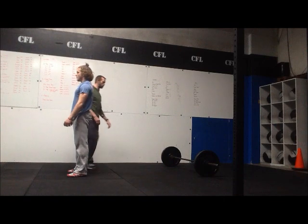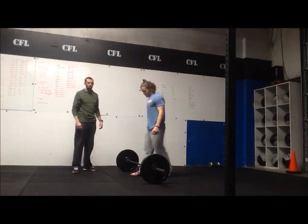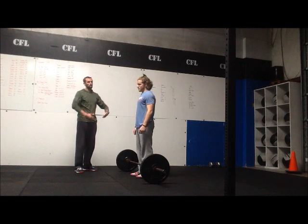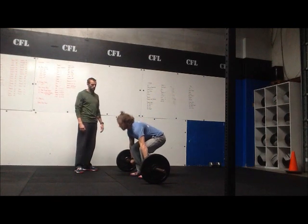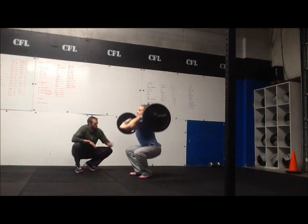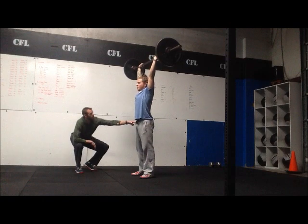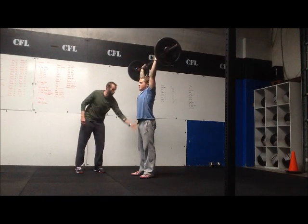Once you finish the required amount of burpees for that round, the next movement is thrusters. With the thruster, Tucker can squat clean the first rep or power clean to his shoulders and then get ready to squat. The thruster involves taking the bar, squatting down with hip crease below the top of the knee, then pressing up overhead. We're looking for lockout in the hips, knees open, and a nice straight line for the barbell all the way overhead.